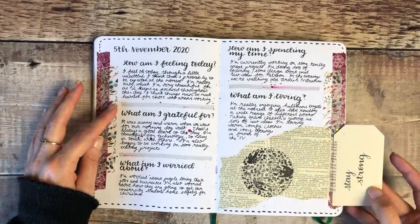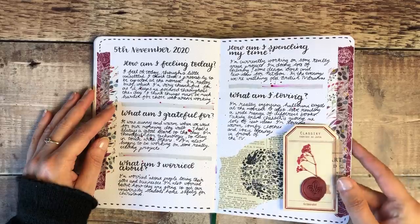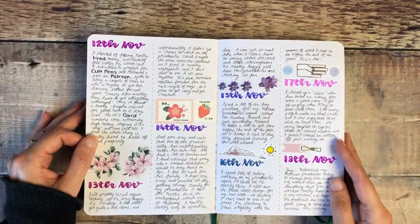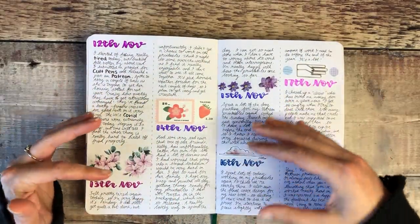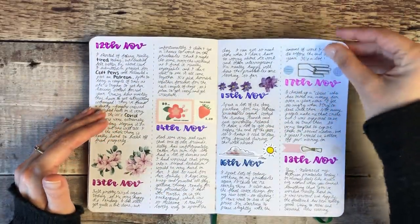That was a little check-in for the day of how I was feeling and what I was grateful for. That one I created almost like a newspaper article by drawing lines down the middle, which is a nice way of starting a journal page if you don't know how much you want to write and the A5 size is feeling a bit big.